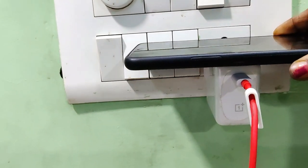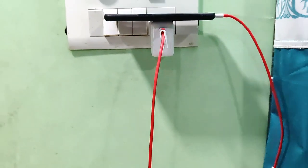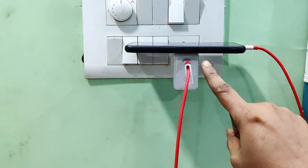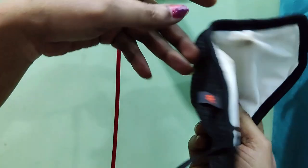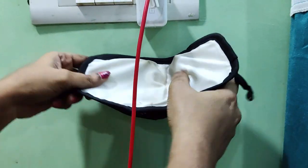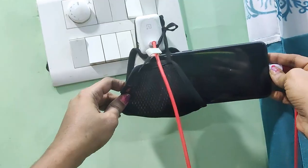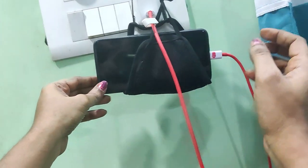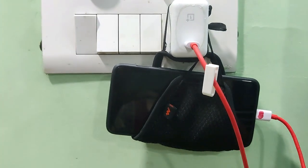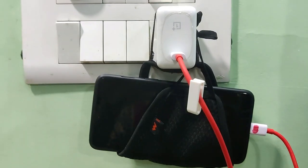Tip number 6 is the charging pattern. You can see the phone is on the charger and the balance is on the top. You can see the mask on the other side and clean the mask. You can see the charger plug and the mask on the inside. You can also try it.